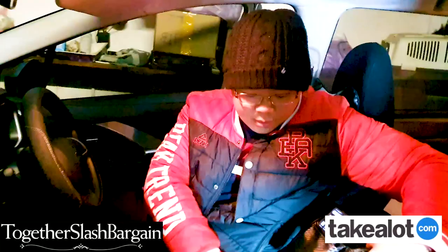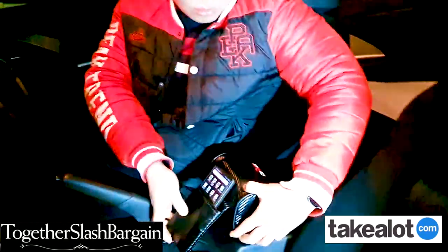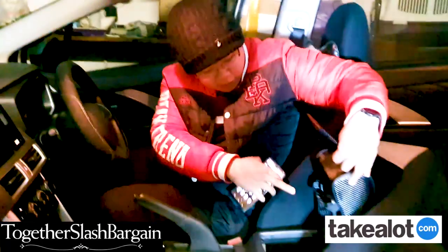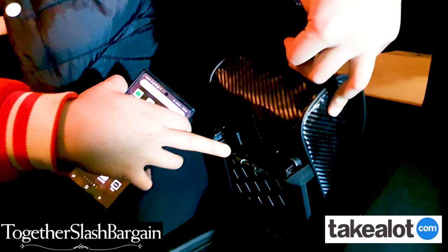My car didn't have a high enough armrest, so I attached this to my existing one. And voila — as you can see, it comes with clips over here. You can just slide it in or clip it on.